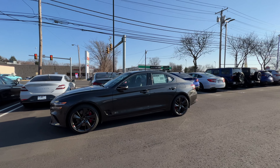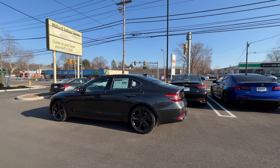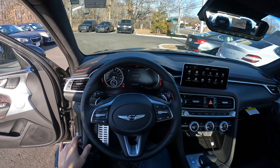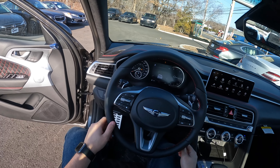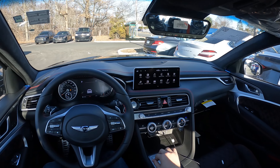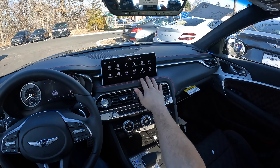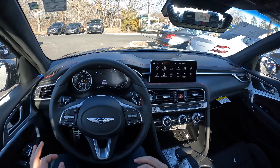Here is the interior of this 2022 Genesis G70. And this thing seriously sounds amazing. I really love the red stitching — this is wrapped in leather. Everything feels nice and well put together. Very nice cabin.